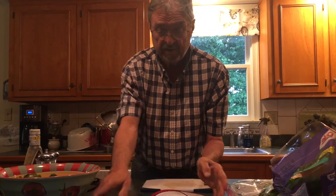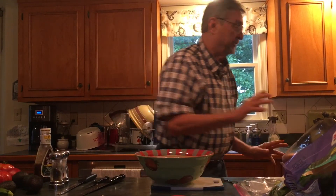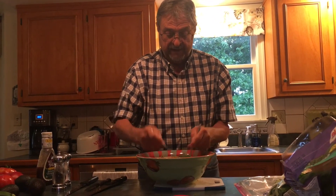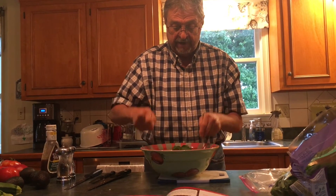What you want to do is mix everything together — use a fork and a spoon — and mix it together. And that, my lady and friends, is very, very quick and very healthy.